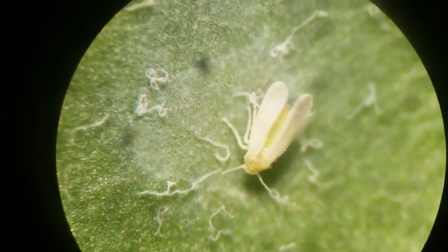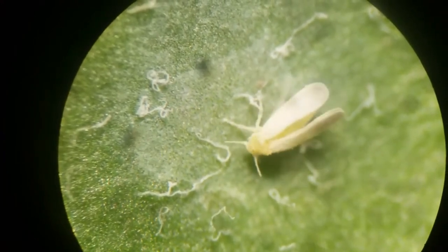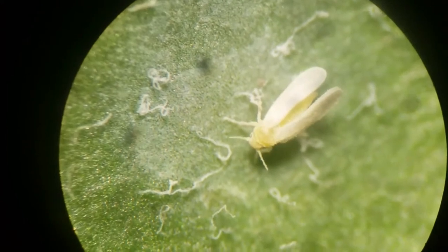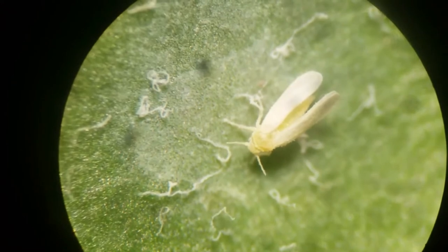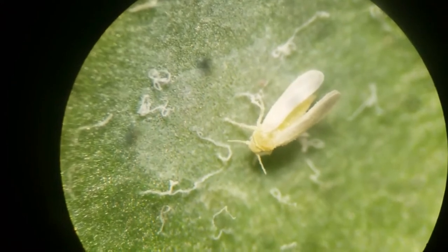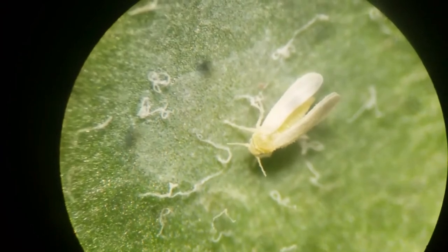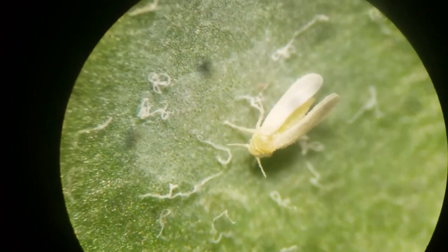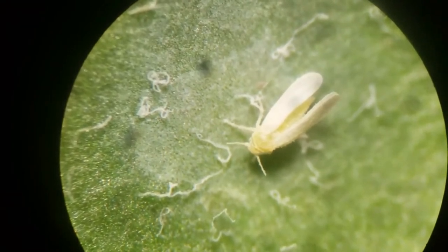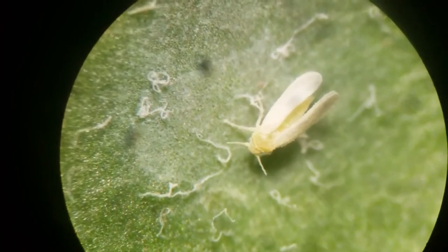It's sort of a gruesome way to go out, but that's partly why it's so efficacious. A lot of times insects are hygienic — they clean themselves; ants especially. And if they don't clean themselves, this is what happens. Some insects, like whitefly, don't really clean themselves in that way, and so they'll get infected just as you're seeing now.